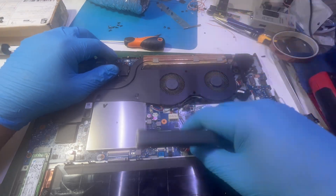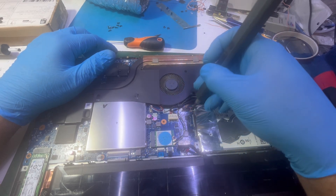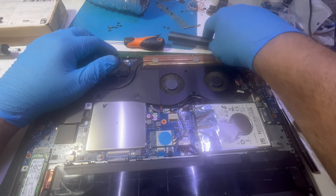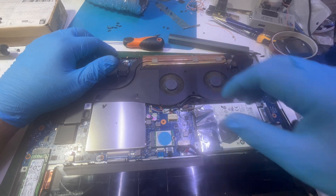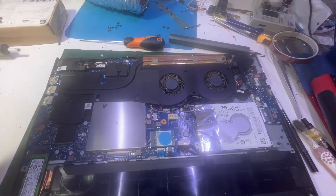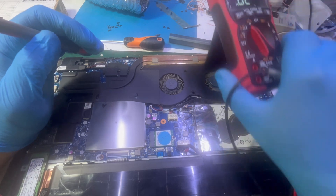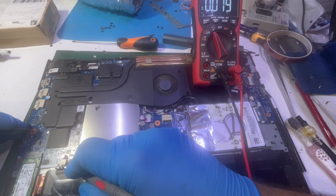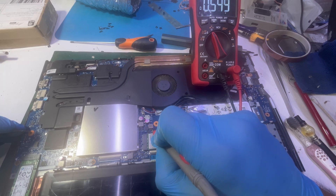Battery removed. I was going to remove the hard drive but actually I don't need to. Let me test for shorts. Finding a good ground and checking the coils — this one is good, this one is good, this one is good, this one is good.